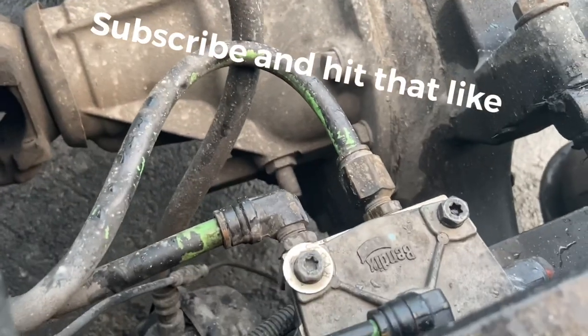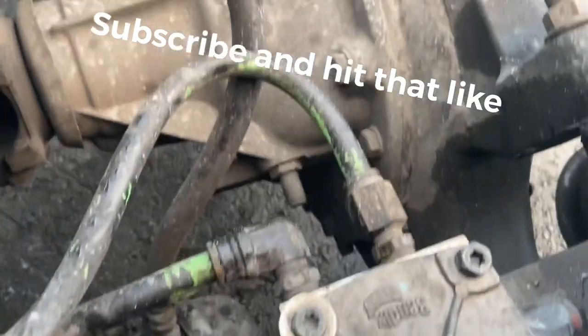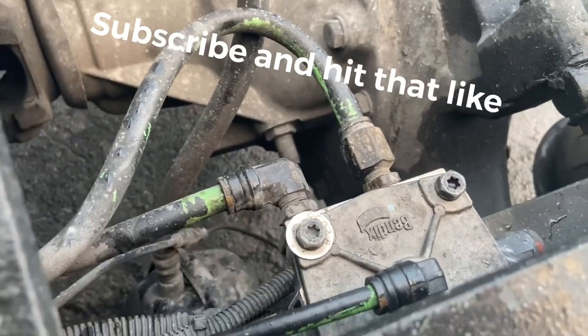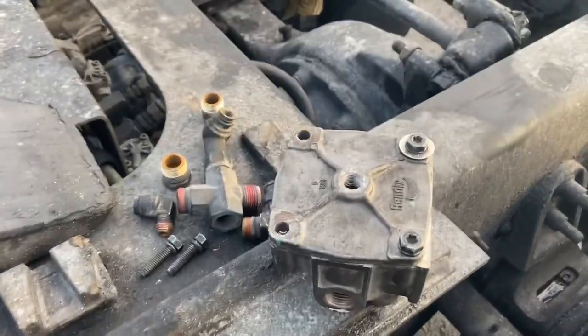I'll be back with you in a minute — we're going to change this thing out. I don't believe I can rebuild this one because it doesn't seem like the O-ring is split; it seems like something internal has gone bad. Once I get it off I'll show you all another way to rebuild them if there is internal damage. All right, we've got the old valve off.